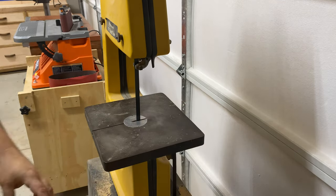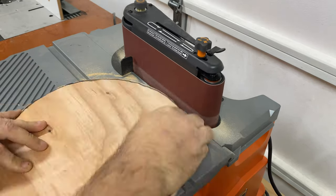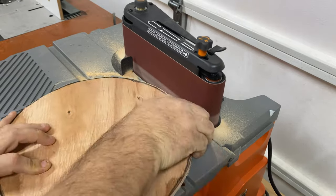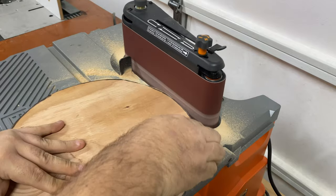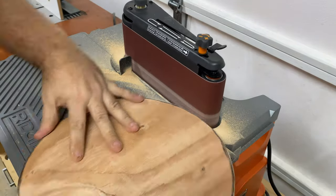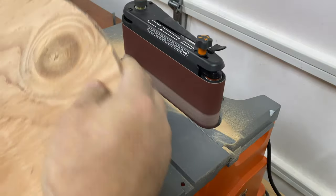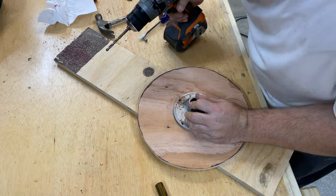Taking it over to the oscillating belt sander and sanding it to the line. Then using that bracket to get the precise location of the screws.